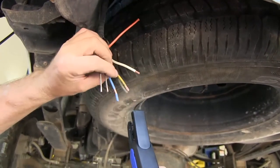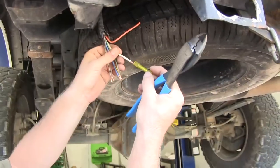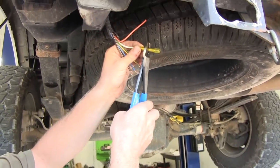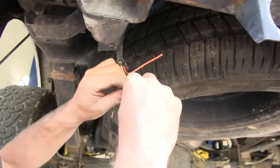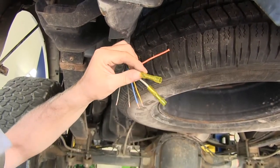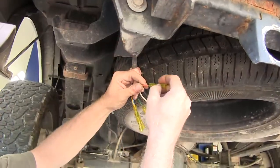They work just like any other butt connector, but when we apply heat, they'll shrink up and seal themselves and last a lot longer in this under-the-truck environment. Some of these wires are going to be on the thinner side, so you can strip them back, fold them over, and they'll work just fine — that way you don't have to buy two different sizes of butt connectors.